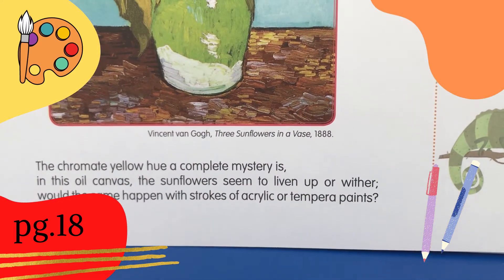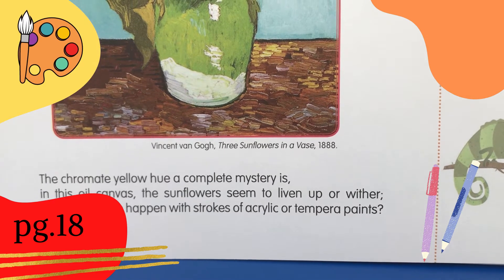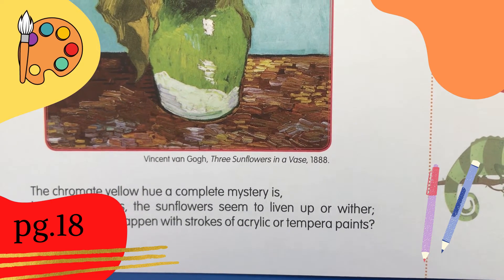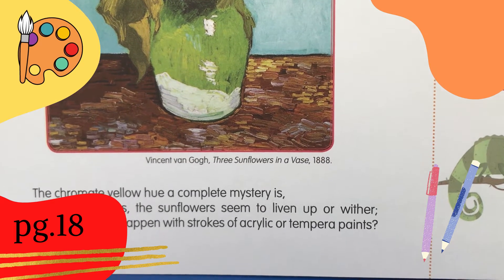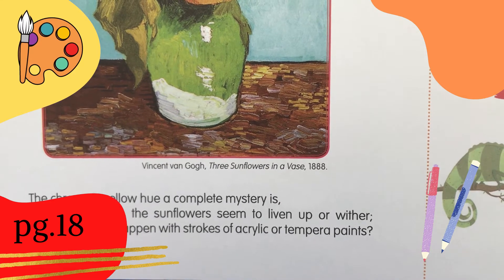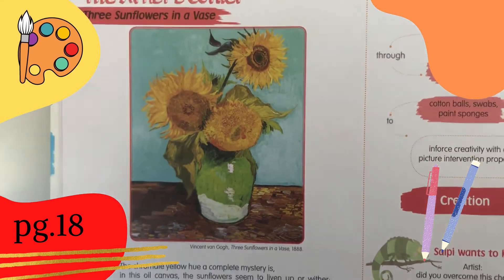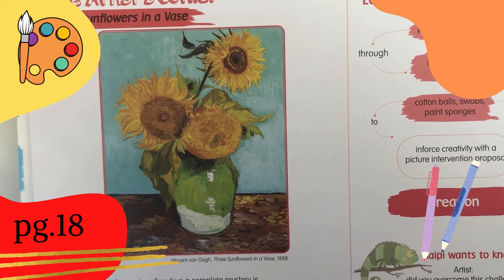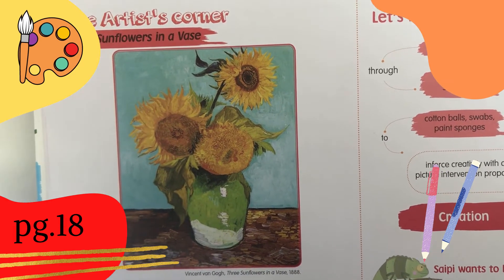The chromate yellow hue — a complete mystery — is in this oil canvas. The sunflowers seem to liven up or wither. Would the same happen with strokes of acrylic or tempera paints? This was painted by Vincent van Gogh. So, let's work on it.